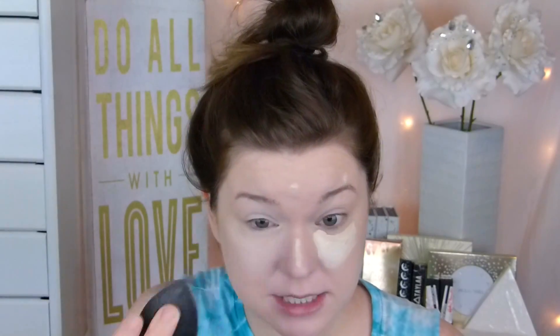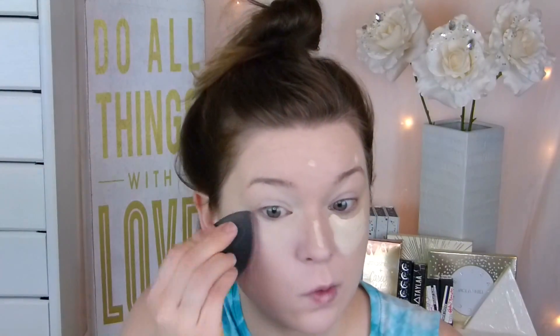Of course, I'm going to use my Tarte Shape Tape in Fair. I just can't get over this stuff — it is the best coverage. I swear I saw a sneak peek that Tarte is coming out with a foundation like the Shape Tape; if that's a real deal, holy moly. I'm going to set my face using the Maybelline Master Fix. Everywhere I put concealer, I like to set it with the sponge because it's a little heavier. I use a brush for the rest of my face. I always use my Little Unicorn brush from Tarte.